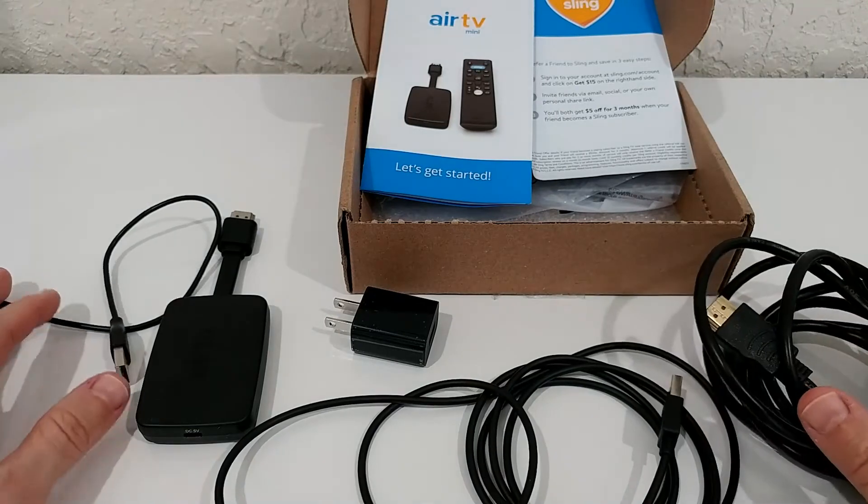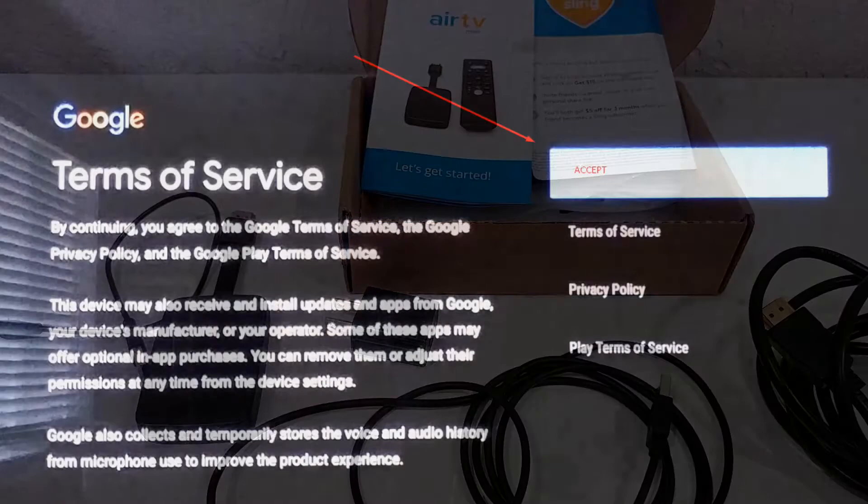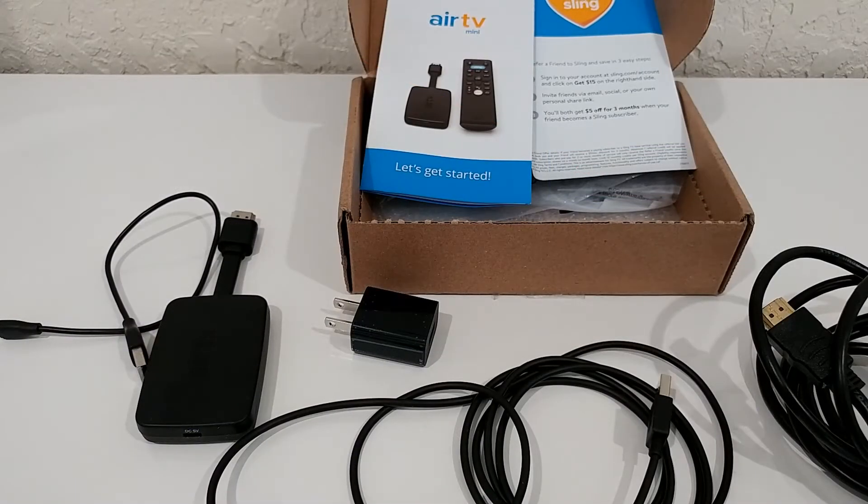The second important tip: don't go through all the Google setup steps. Google gives you the opportunity to set up a Google account during the process — I highly recommend skipping that. The only thing you must do for Google is accept the Terms of Service when that page appears. Select accept at the top, and for everything else just skip, skip, skip.